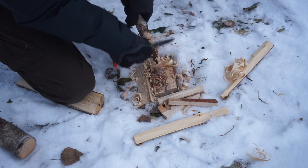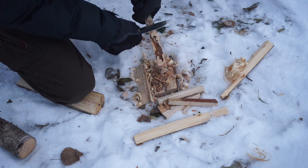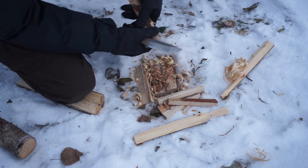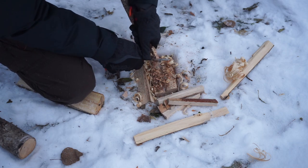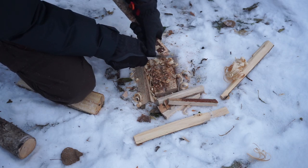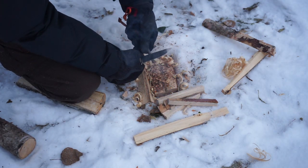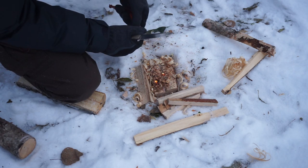I don't automatically rule blades out if they're not Scandinavian grinds. They're not as easy to sharpen, but a leather strop — which is part of my field sharpening setup — doesn't really mind any type of grind in particular and will work with them all, so overall it's not a huge deal.